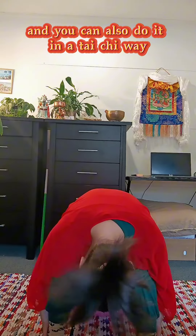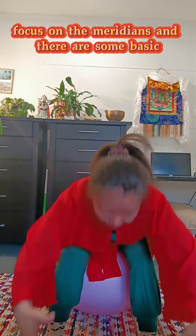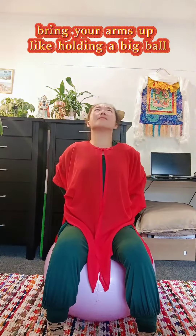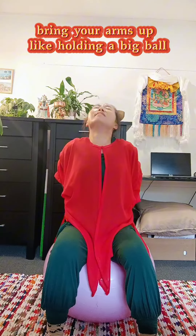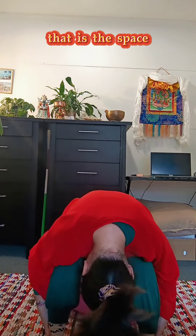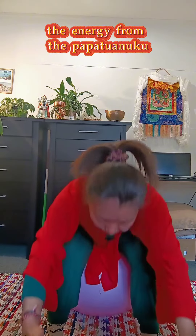You can also do it in the Tai Chi way, focusing on the meridians. There are some basic Tai Chi principles such as focus on the space. Like when you bring your arms up like holding a big ball — what we are raising up is not the arms, but instead that is the space, the energy from the Papatuanuku.